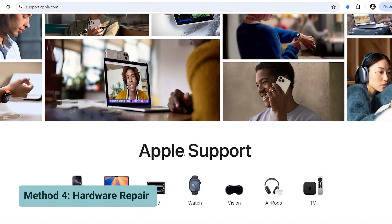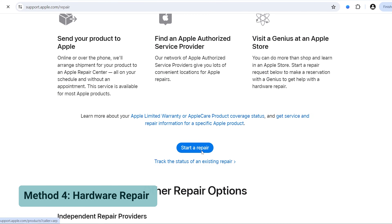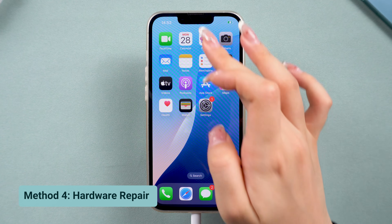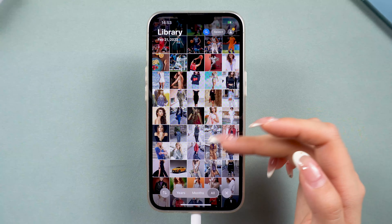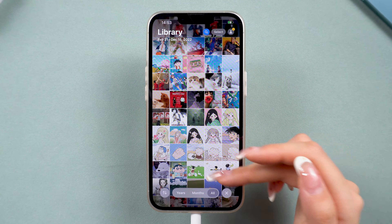However, if the problem persists, the best solution is to contact Apple Support for a proper diagnosis. They can check if it's a hardware defect. Visit Apple's website to set up an appointment or get further assistance. Hope now you've fixed the white screen issue on your iPhone. If this video helped, give it a thumbs up and consider subscribing for more iPhone tips and fixes. Enjoy your device, and thanks for watching.